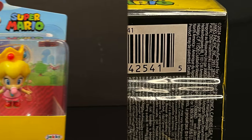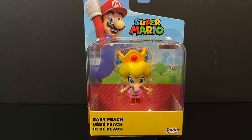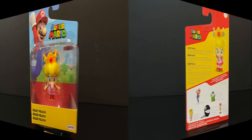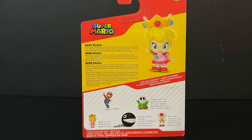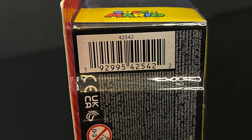Likewise with Baby Peach — that seems to be the one that everyone is kind of going after now, so it's nice to find right off the bat. The backside, you get to read up on Baby Peach, and she will go nice with the Baby Mario if you have that from last year.